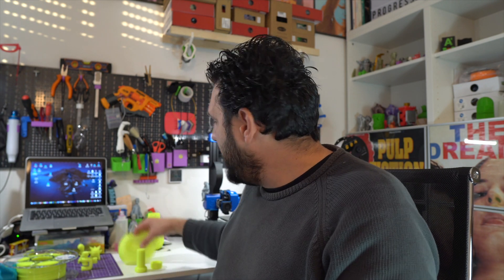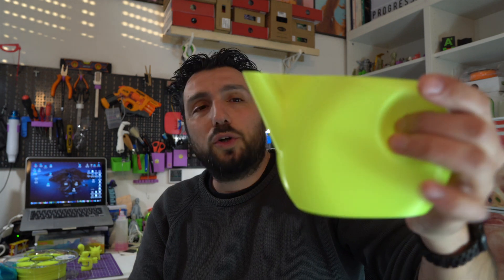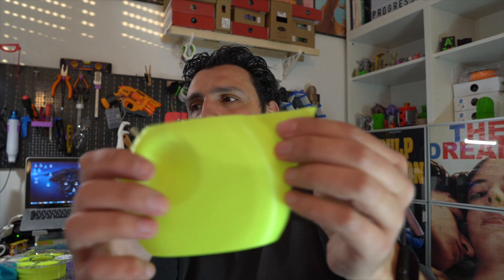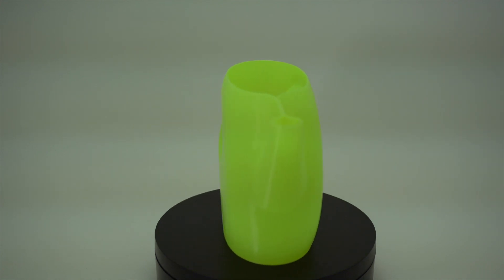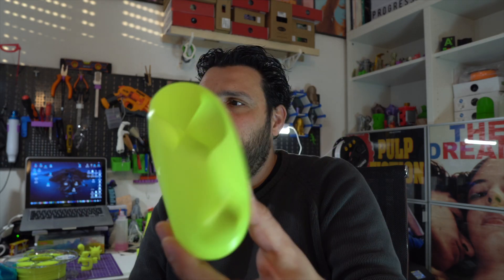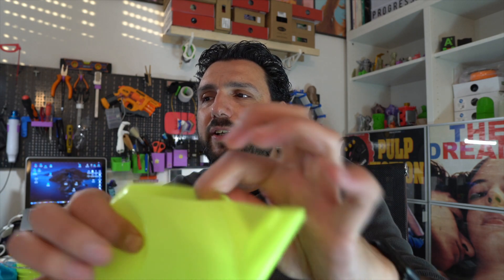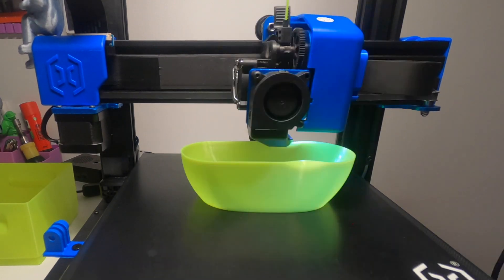Then I printed this in vase mode — it's a watering can for my small plants. I needed something really small to water some plants, and it turned out great. Printed with a 0.8 layer in vase mode, slow print — it looks and feels amazing.